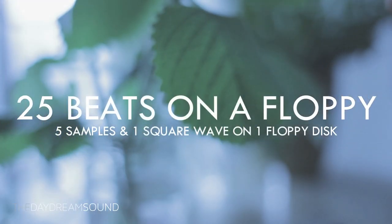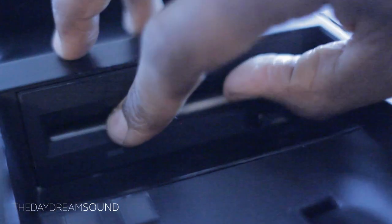Limitations are challenging. With only five household sounds and the internal square wave on the Ensoniq EPS 16 Plus, I want to see if I can make 25 beats on one floppy disk.